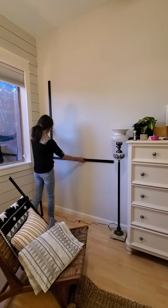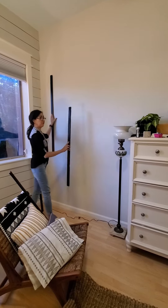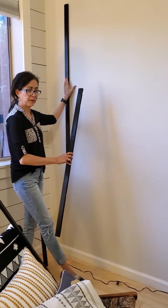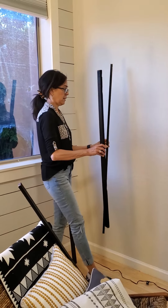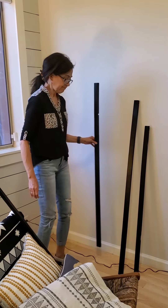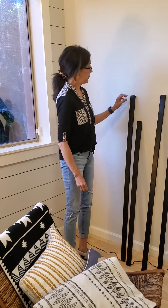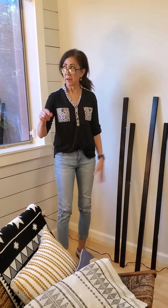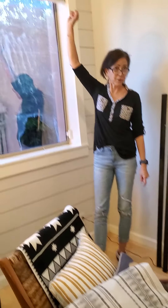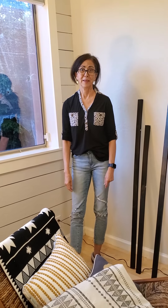I'll nail-gun it to the wall and probably put some caulk in there so it looks finished and clean. Inside there we're going to put a few different things we've accumulated — some cute little pictures, a little bit of a collage of things my daughter wants to put in there. I painted these today and it's getting late, but hopefully tomorrow I'm going to start working on that. I'll come back to show you these put on, hang up the shelf, and then we'll start on the curtain or blind next.